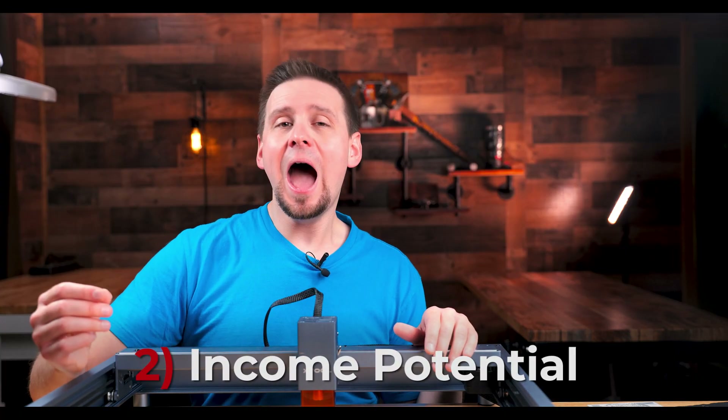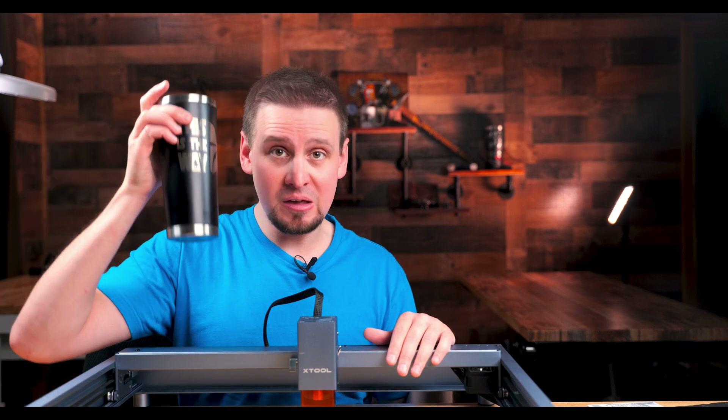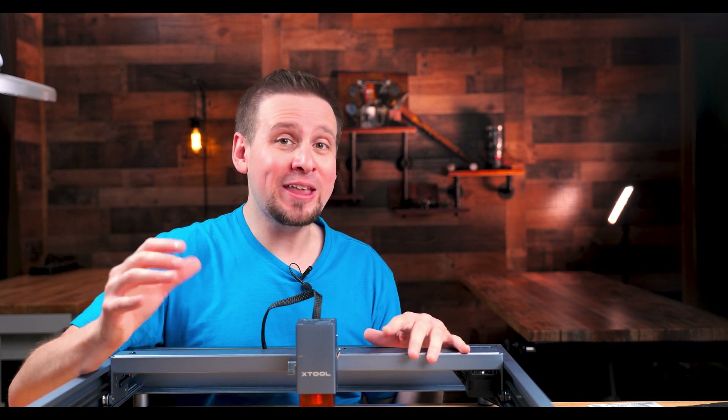Number two is income potential. I have seen so many people scale their laser businesses and make so much money without any prior experience with a laser. A lot of people are engraving tumblers for local businesses and making their money back in one go. I'm looking at the potential of this machine and it is just blowing my mind — everyday people without any prior experience are having so much success and becoming entrepreneurs from using this laser. I've been making handmade products for years, and I already have orders coming in while I'm still learning to use this thing.